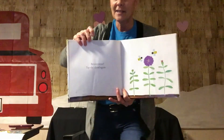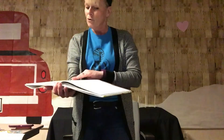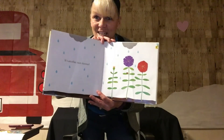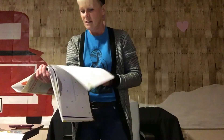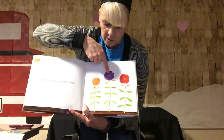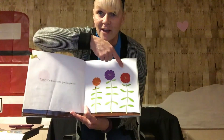Tap the cloud again. Here we go. Tap, tap, tap, tap. I wonder if it worked. Oh, it did! Look. It's another rain shower. Oh my goodness. Touch the blossoms, but gently please. Here we go. One, two, three. We have orange, purple, and red.